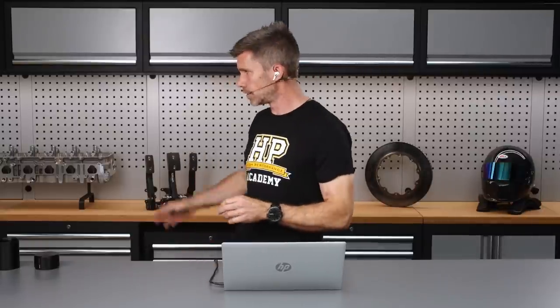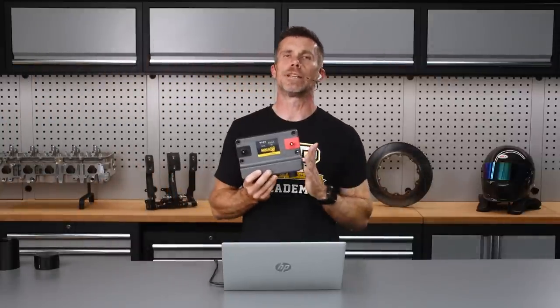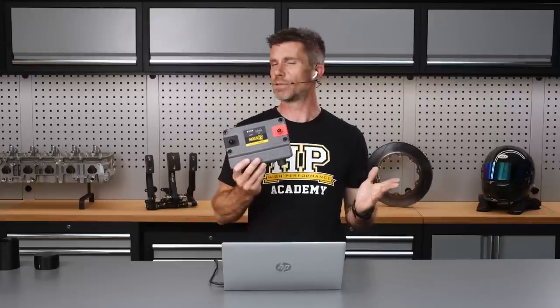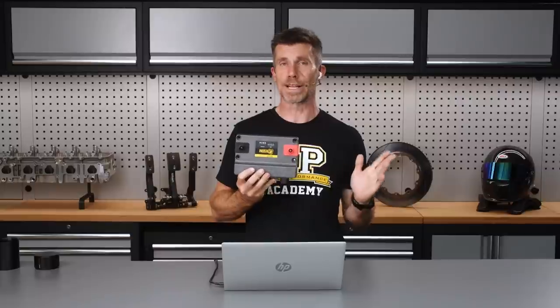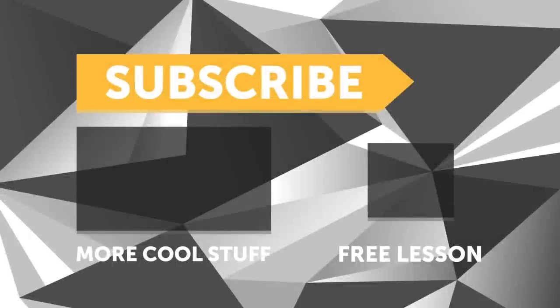Just a reminder: we do have that Haltech R3 giveaway complete with HPA VIP membership — 25 days left, absolutely free to get your name in the draw. There are no hidden catches and we'll ship the prize package to your door anywhere in the world — over $5,000 US dollars worth of value. Alright, we'll get started with today's lesson. If you liked the video, make sure you give it a thumbs up and subscribe if you haven't already — we release a new video every week. And if you like free stuff, click the link in the description to claim your free spot to our next live lesson.